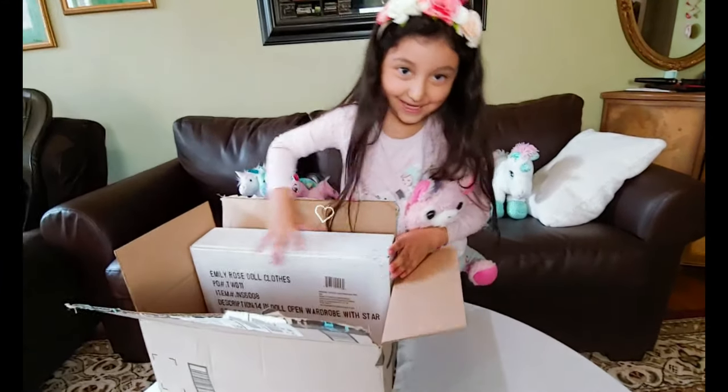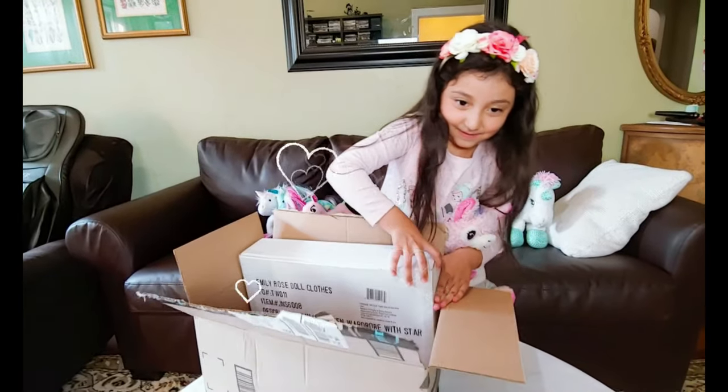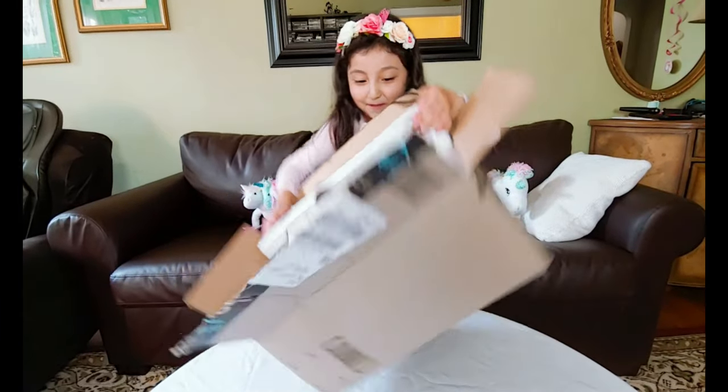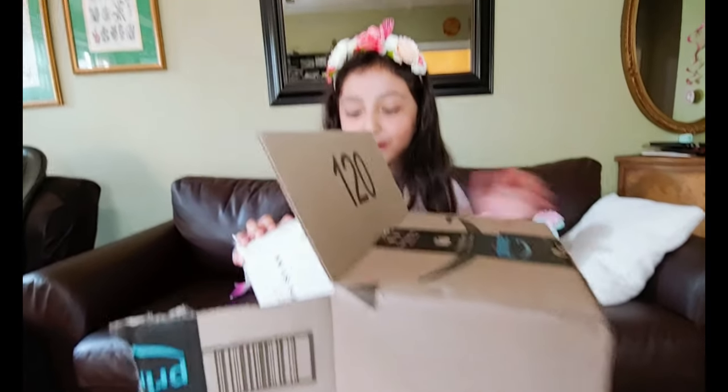It's so heavy! I hope it's my American turtle. That's pretty, it's my American turtle, I think, and it's the last little box.